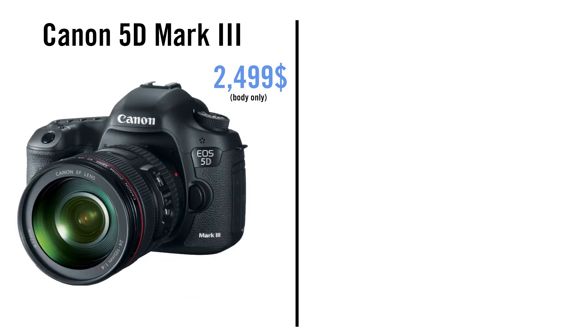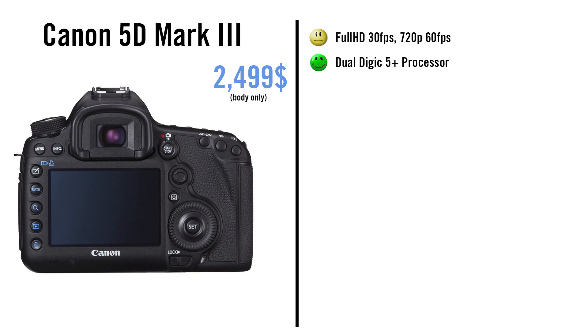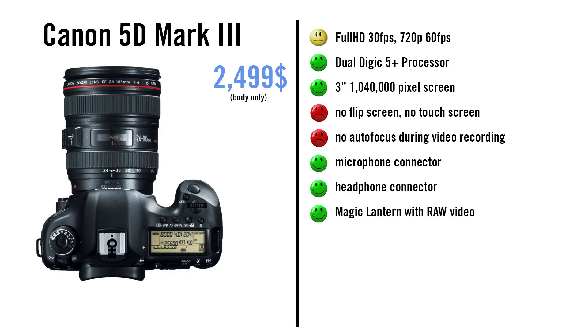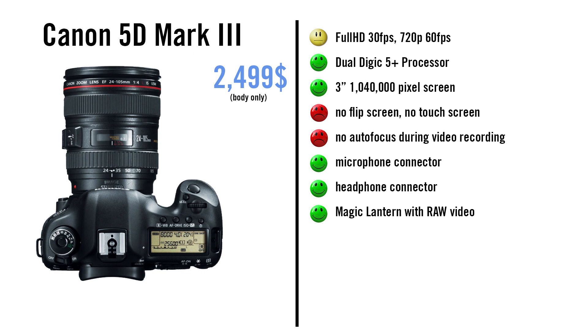The 5D Mark III records full HD at 30fps and 720p at 60fps. It has a Digic 5 Plus processor, no flip screen, no touch screen, and no continuous autofocus. But it has microphone and headphone connections, and you can record raw footage with Magic Lantern as well. It gets 3.5 stars.